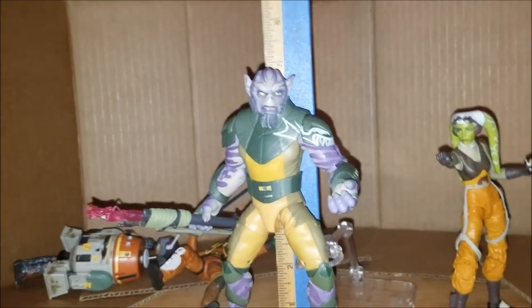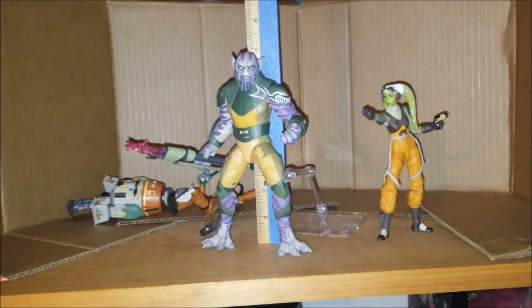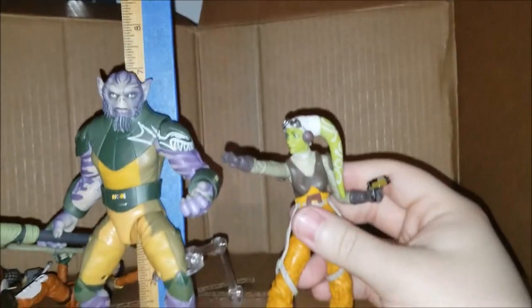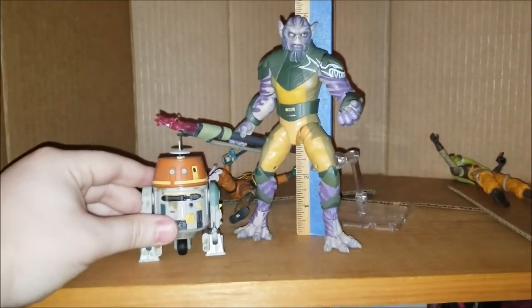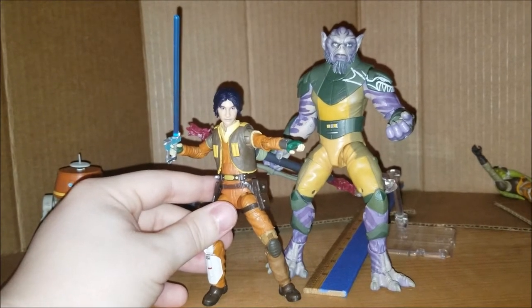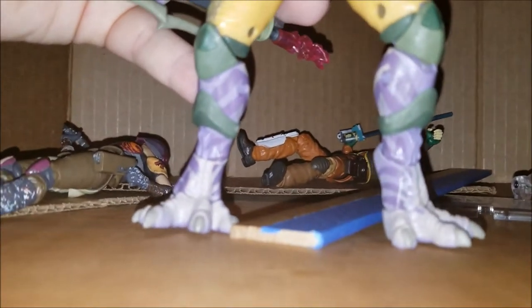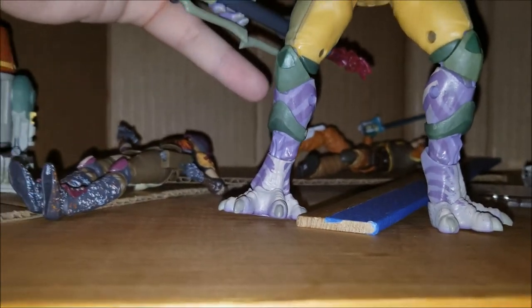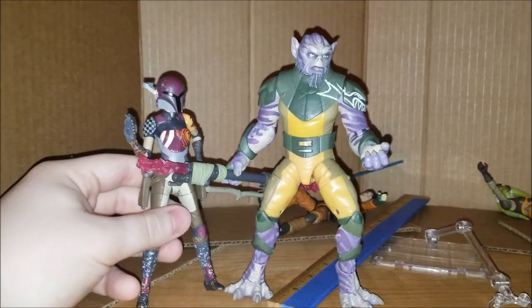He's about seven inches tall if you're counting full-on Zeb. Here he is next to Hera — taller than Hera. Good size. Chopper is appropriately small. Here's Ezra — yep, looks good. The problem with these figures is that the human body is like a 70/30 split in everything, but it just makes it so much harder to pose actual figures because everyone is always top-heavy because nobody wants to put extra weight in the feet. And here's Sabine.